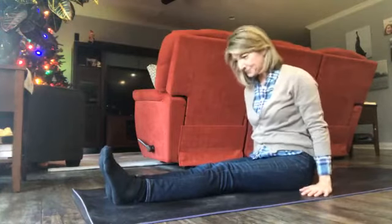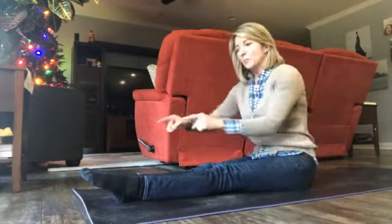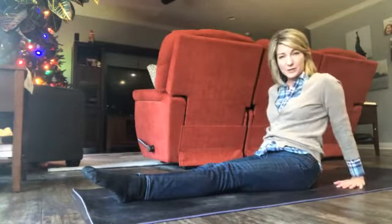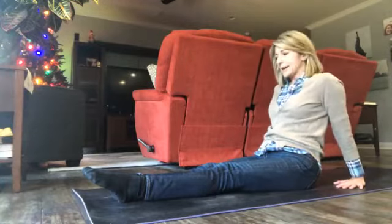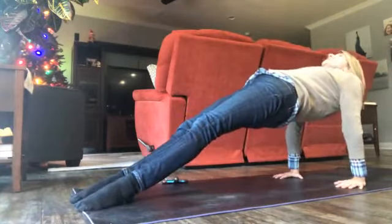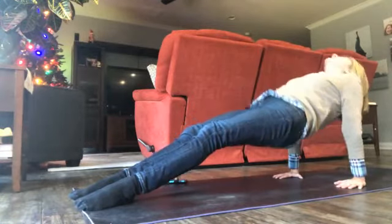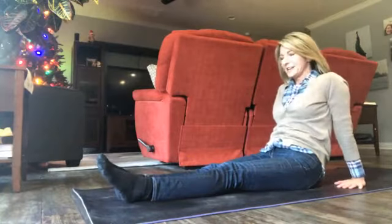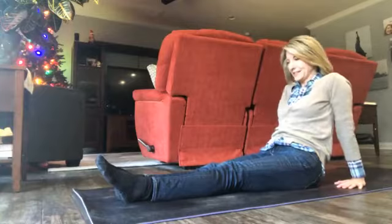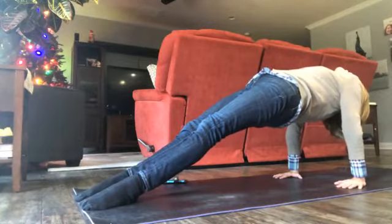We're gonna do one more variation of a reverse plank. This time point your toes, bring your hands back a little bit farther than you had them in the reverse table, take a breath, and then lift your hips. If you can, bring the soles of your feet to the floor — lift, lift, lift, use your glutes. Come back down. Inhale, exhale, inhale, lift — press your hands into the floor, lift, lift, lift, tighten your glutes, and release.